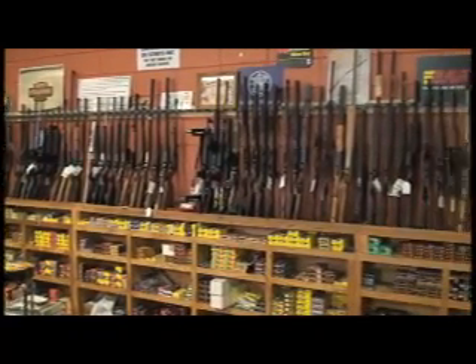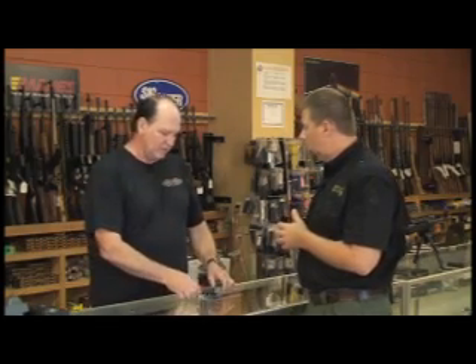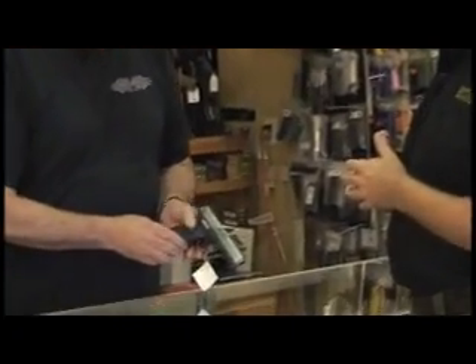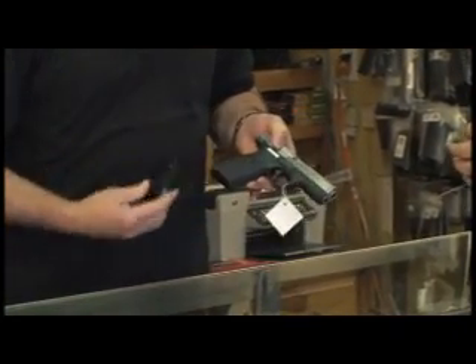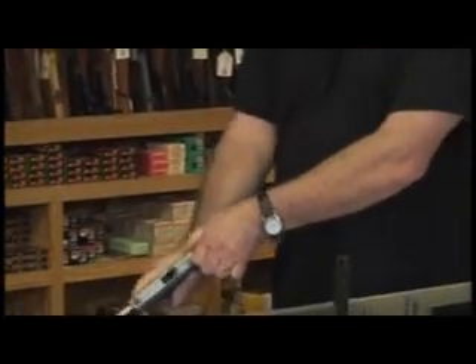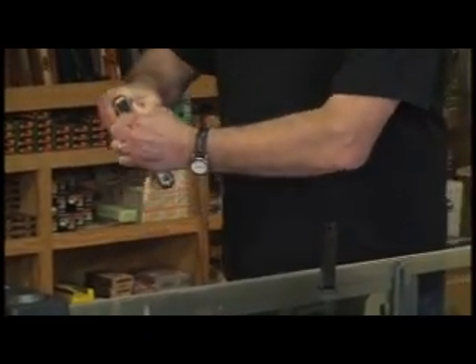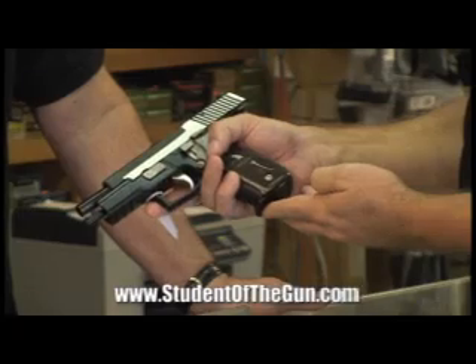Now, whether you're in Biloxi, Mississippi or Bangor, Maine, what should a customer expect from the clerk when asking to see a firearm? What we do is when we pull a gun out — take this handgun right here — we're going to drop the magazine so you can see it's empty, then rack and clear it a few times, lock back the slide, and then hand it to the customer.